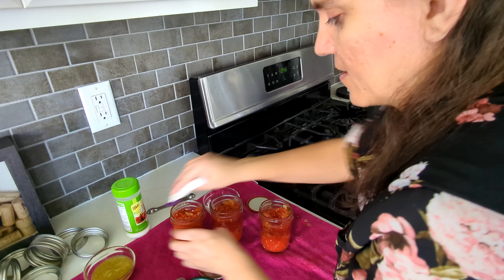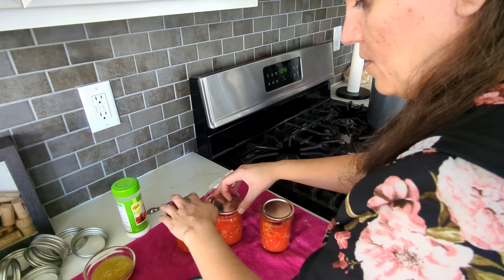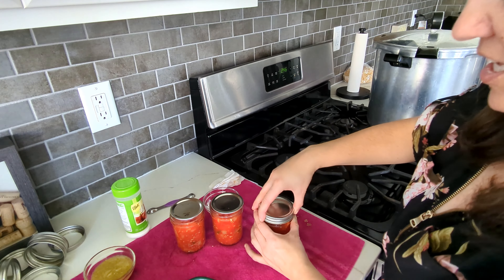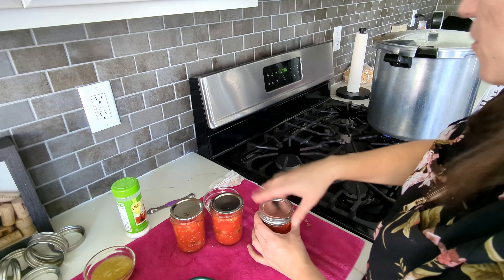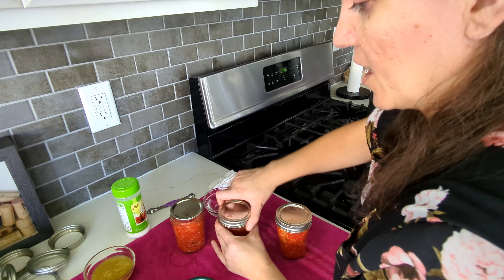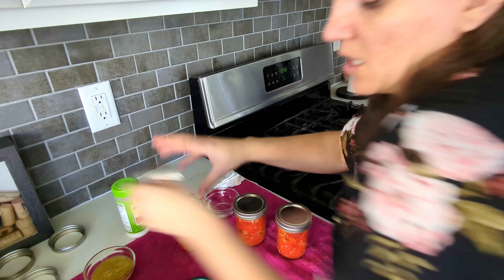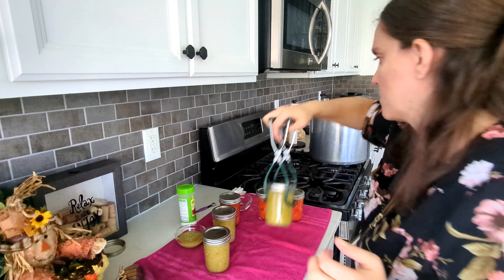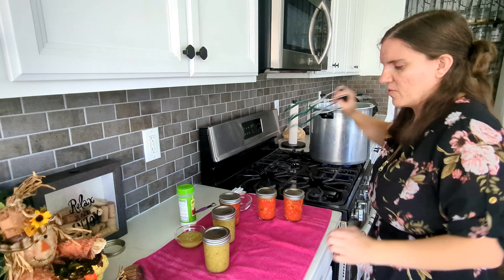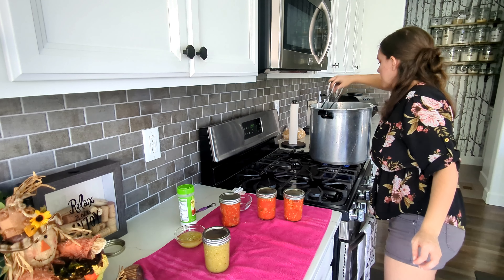I'll rewipe all these rims. I normally wouldn't do it all in an assembly line like this but my water wasn't quite hot. Now is the perfect time to get these in — I'm going to get these screwed on tightly and then put them in the water. I need to make sure I have enough water in there; it has to stay an inch over the tops the entire time.